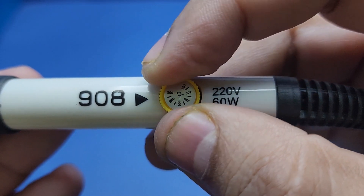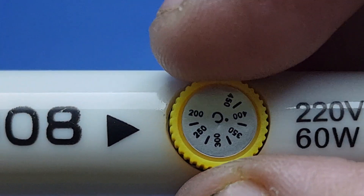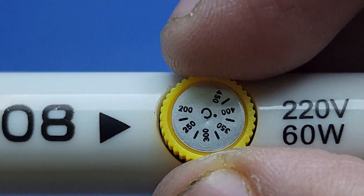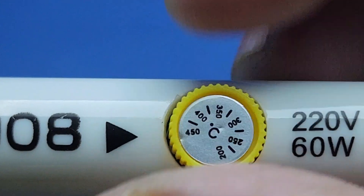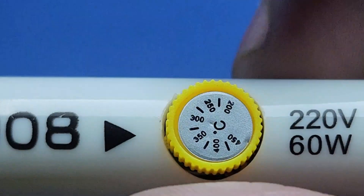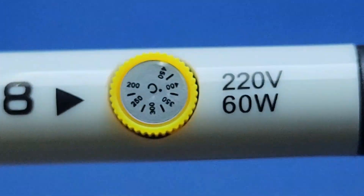The minimum temperature I can choose is around 225 degrees centigrade, while the maximum temperature is around 450 degrees centigrade. We will soon verify these values with a professional thermocouple.